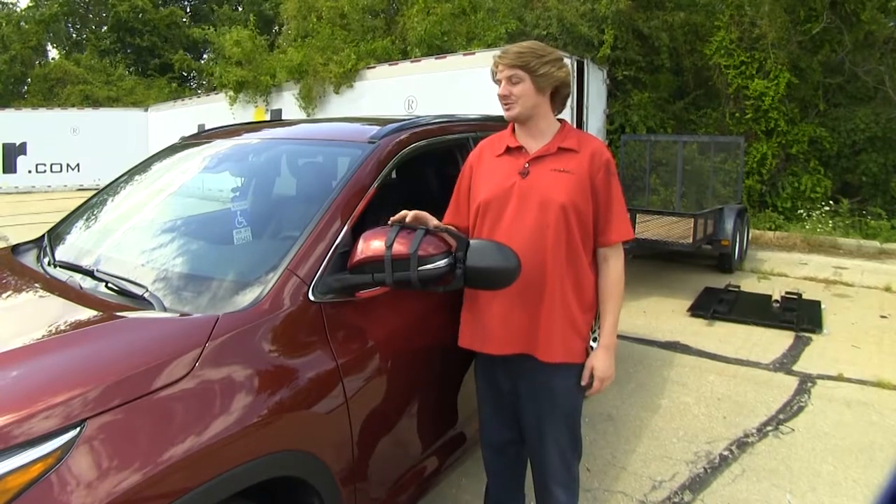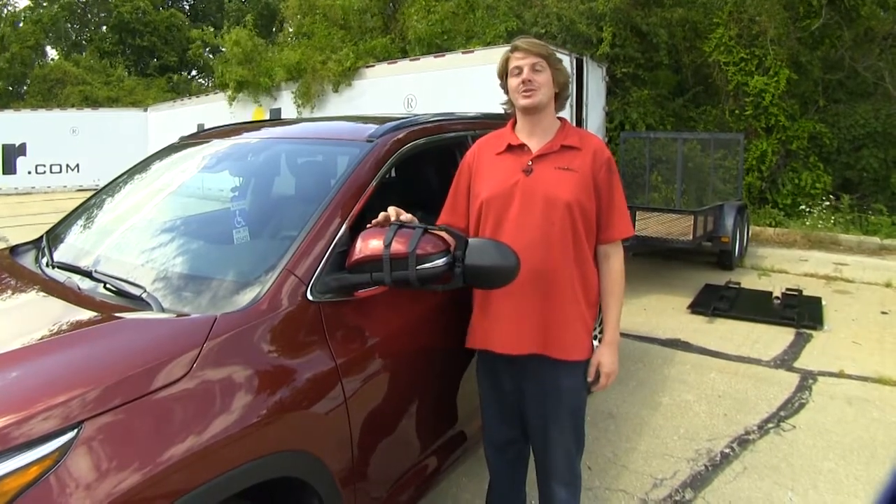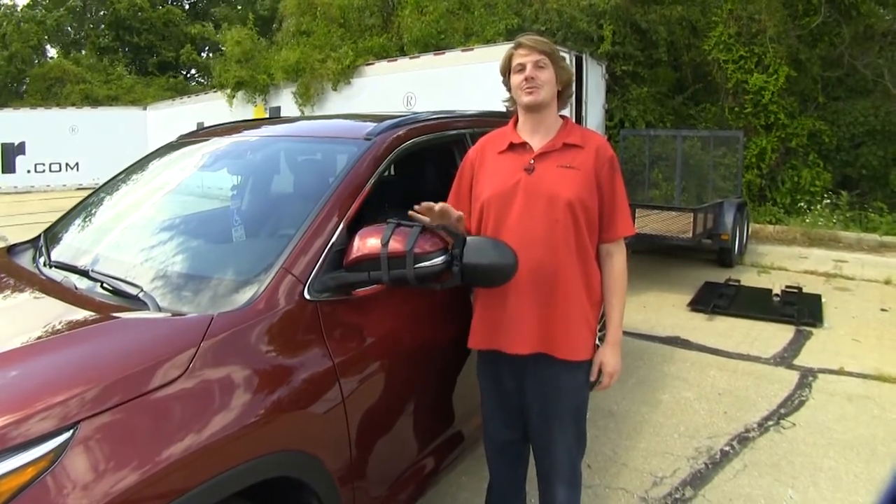What else is nice about this — since it's a universal design, if you have multiple vehicles or trailers, you can custom tailor it for both of those.